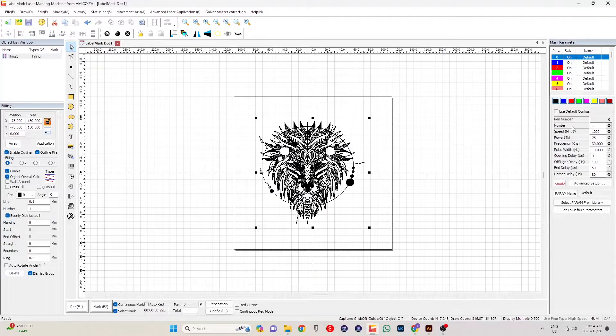The whole objective of this is to create different styles of fiber lasering using the same artwork by playing around with our settings. The first number represents how many times it's going to loop. For the first test: one loop, 1000 millimeters per second, 75% power, frequency at 30 kHz, pulse width at 10. Off-light delay is at 100, end delay at 50, and corner delay at 80.